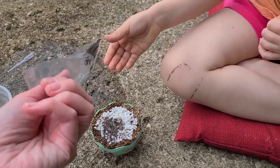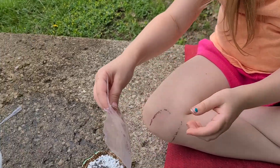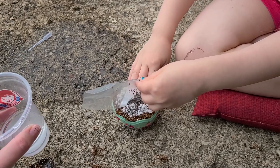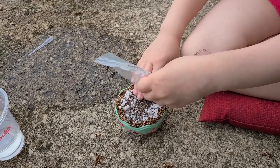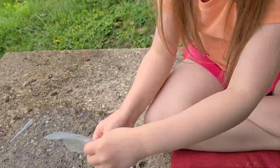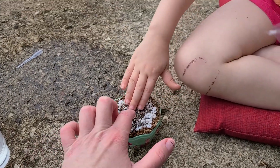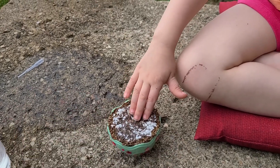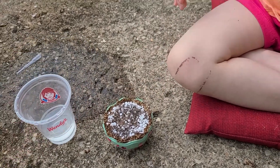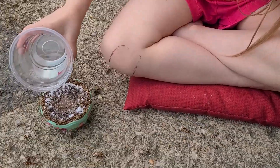We'll see how this works, baby. You only want to put a few in there — oh no, she put all of them in! Hey, Avery Grace, you're only supposed to put a few in there. This might end up just being our little trial. Okay, let's put some water — you want to put some water in? She ended up putting all of the chia seeds in there.